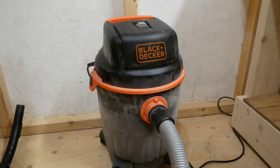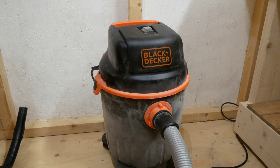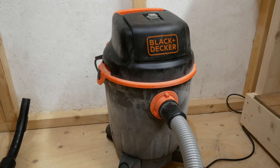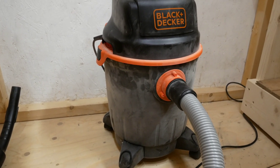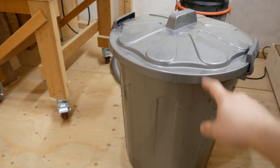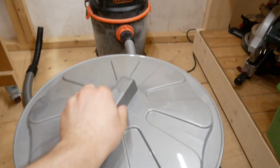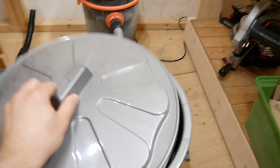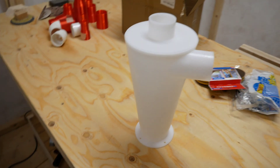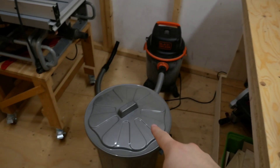That's my dust collector — it's 1.2 kilowatt or 1.6 horsepower and it works very well, except it's too small and fills up very quickly. So I got this bin here which has a nice lid, and also a cyclone separator. Now I have to mount this on top of that.